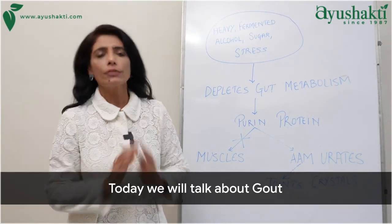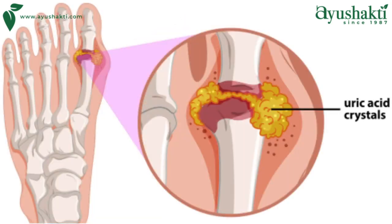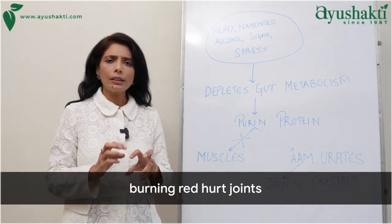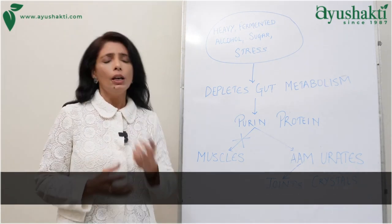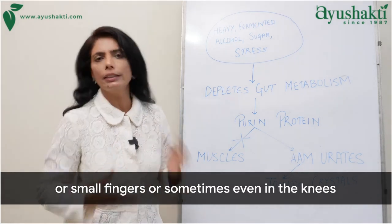Namaskar. Today we will talk about gout, high uric acid — an extremely painful arthritis where you get intense pain, burning red hot joints, as if joints are on fire. It happens normally in the thumb or small fingers, or sometimes even in the knees.